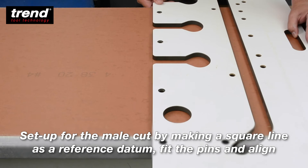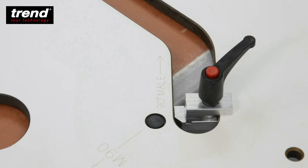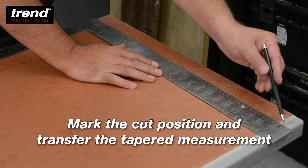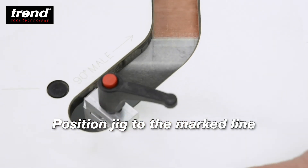Fit the pins and align your jig. Fit the True Cut and position it tightly to the worktop and the edge of the jig. The True Cut and pins should be in perfect alignment. Mark the cut position and transfer the tapered measurement, then position your jig to the marked line.